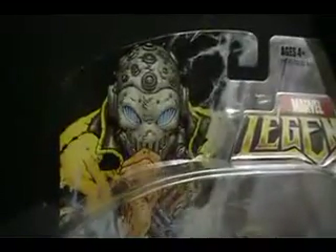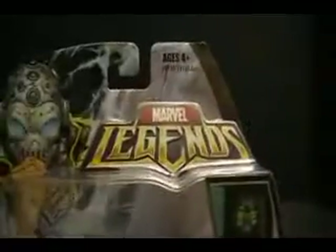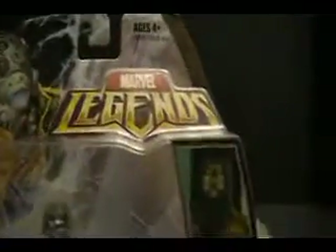He's certainly not just filler. Taking a look at the pack, there we have the portrait of Zorn at the top, the Marvel Legends logo. The four panels of Zorn — this one is probably my favorite. I really like that portrait of him. Cabral Deluxe.